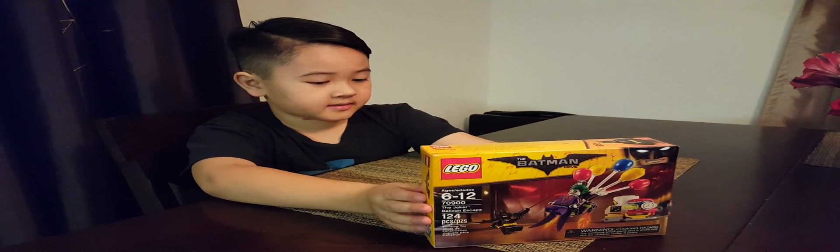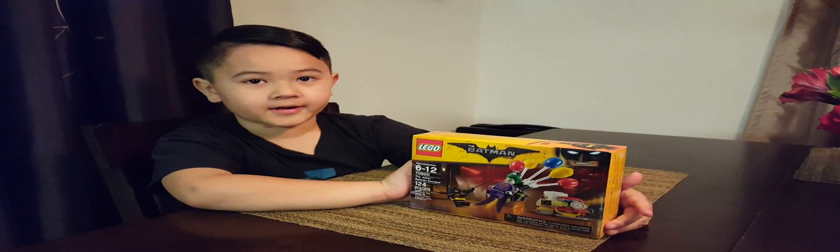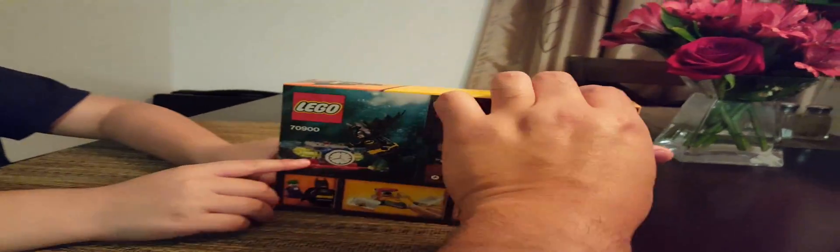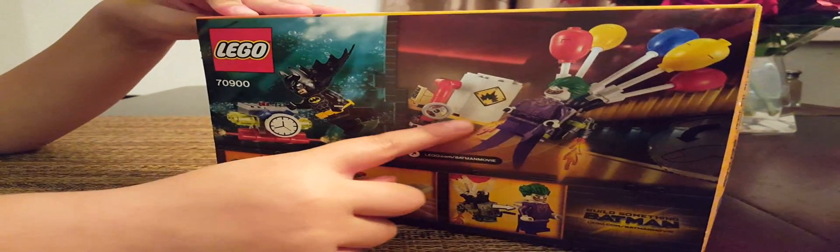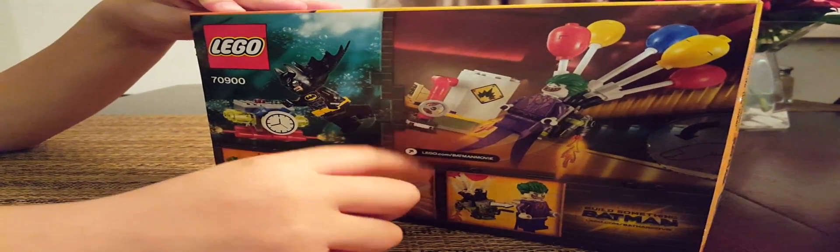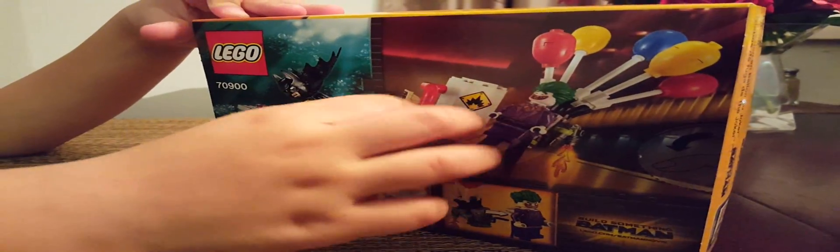It was $14.99 and we're unboxing it. Look at the back — Batman is trying to save a clock because it's gonna explode. It looks like it's gonna destroy everything!